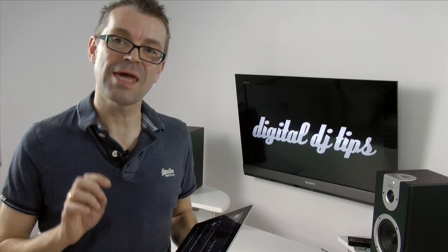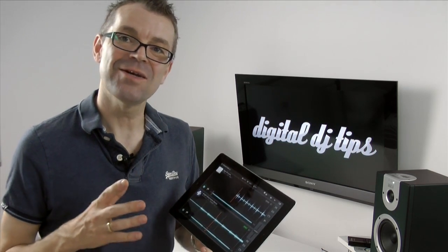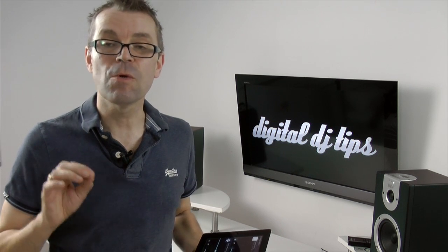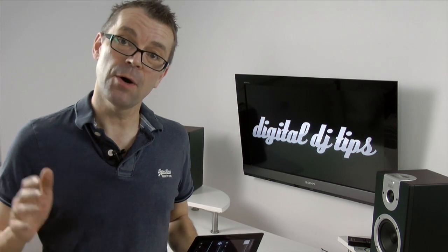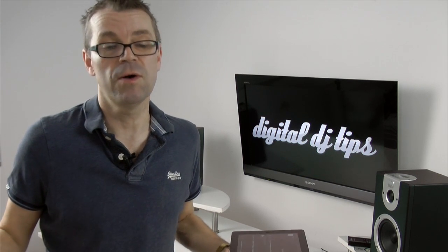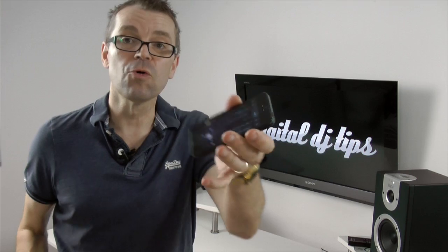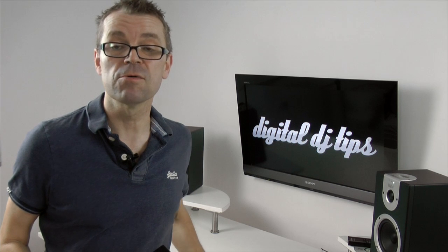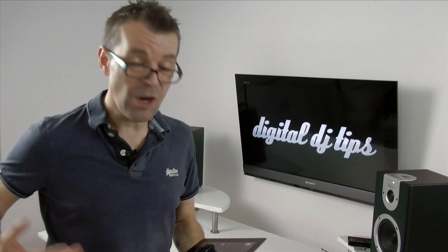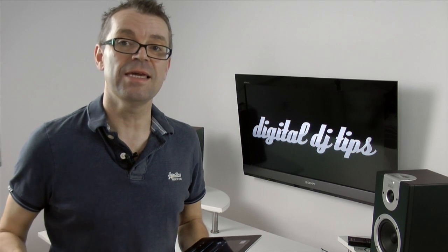Traktor DJ is a streamlined, easy way of replicating what DJs on full-size equipment do manually — specifically, electronic DJs who are beat matching properly, which means playing tunes at the same tempo, making sure the beats don't clash and all line up for a smooth sound. Traktor DJ does several things on your behalf to make that easy on a small screen, and also for when you haven't got the skills or just don't want to do manual beat matching at a party. It does this by syncing the beats and then trying to decide what the first beat of the bar is.